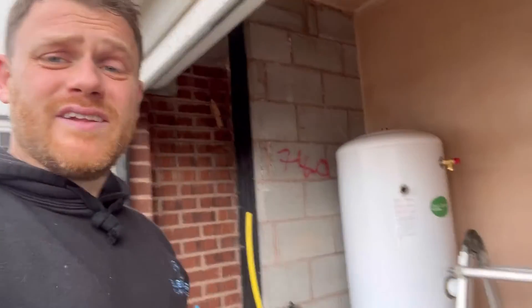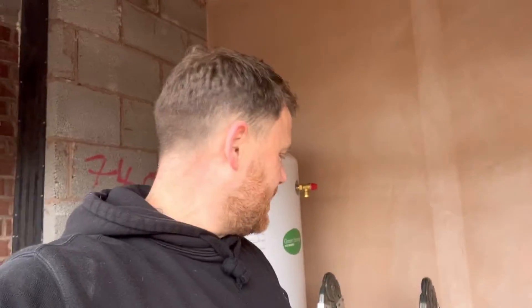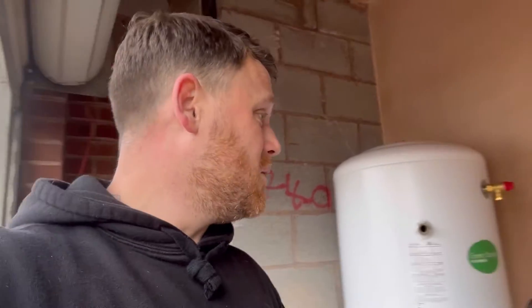We are back on the renovation. As you can see, I've got the Worcester cylinder ready to go. This is going to be my blank canvas to get the boiler, cylinder, and all the zones in. I've really been looking forward to this one. I'll show you what they've been getting up to in here because it's coming along really nicely. You can see they've been really busy — it's the cinema room, so we've got a design about to go there.